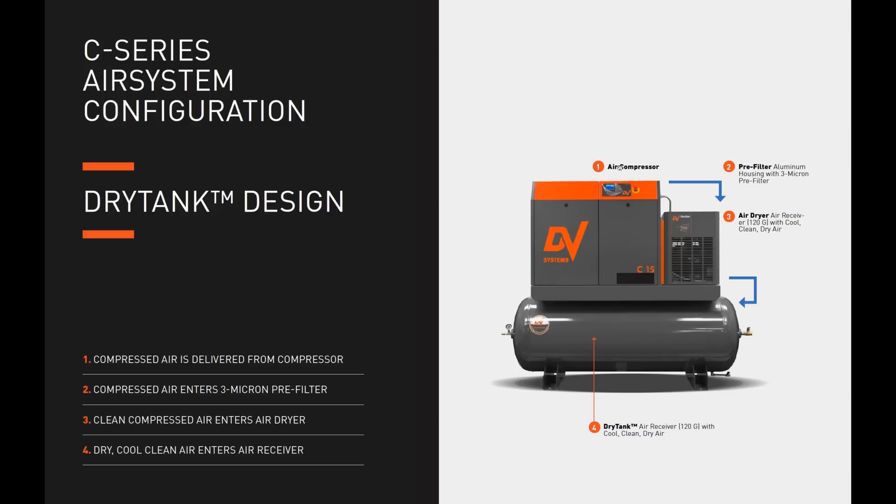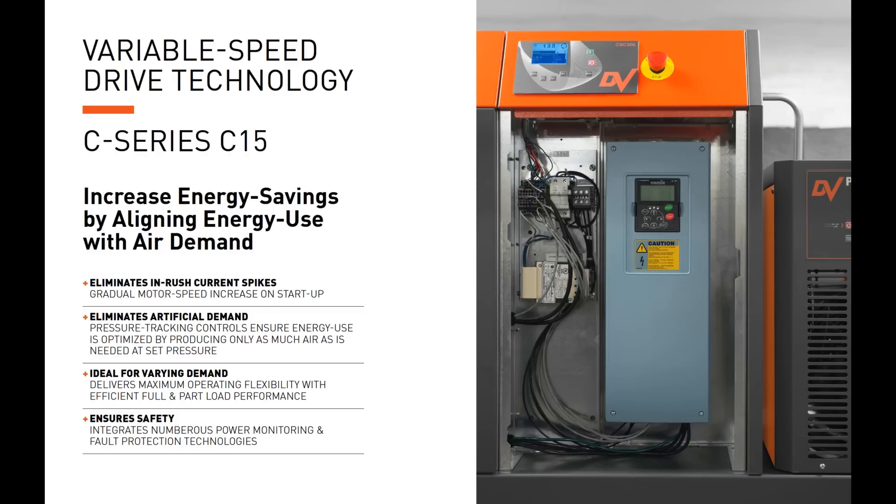Air is delivered out of the air compressor through our dual-function air after-cooler and oil cooler, which produces discharge air temperatures as low as 15 degrees above ambient. This reduces the energy consumed by the air dryer, promotes system reliability, and extends the air receiver's life. The air then goes into the 3-micron pre-filter, then into the air dryer, and the dry, cool, clean air enters the air receiver — that's what we call a dry tank.